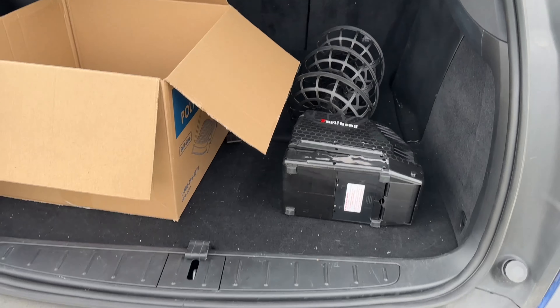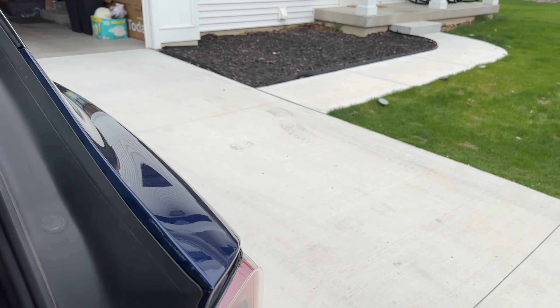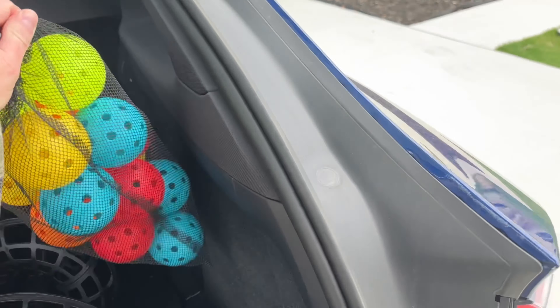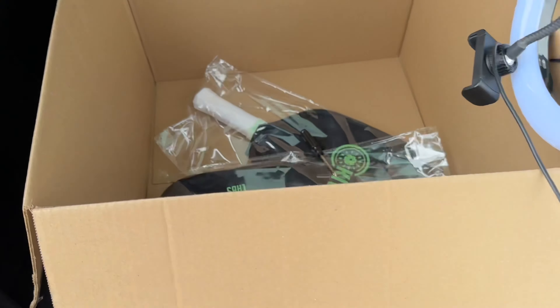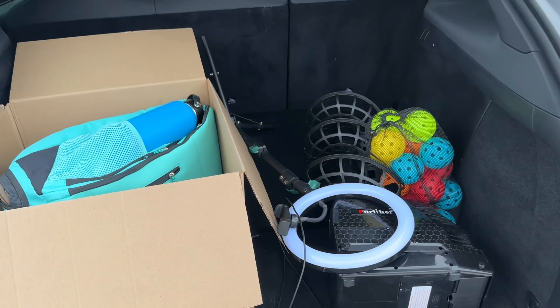That's about an idea of how big it is — it's pretty portable. Got my phone tripod and the balls, and we're ready to go.